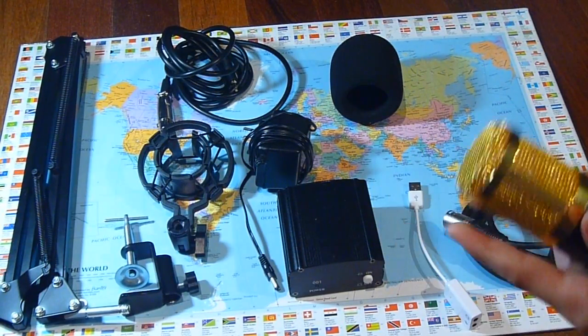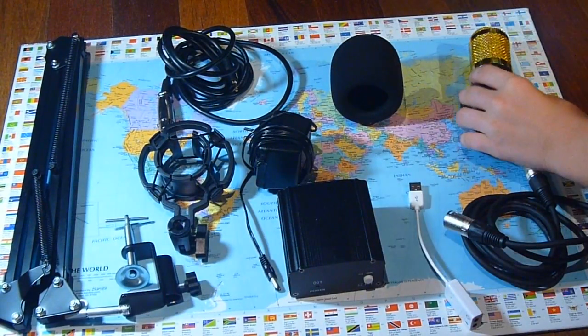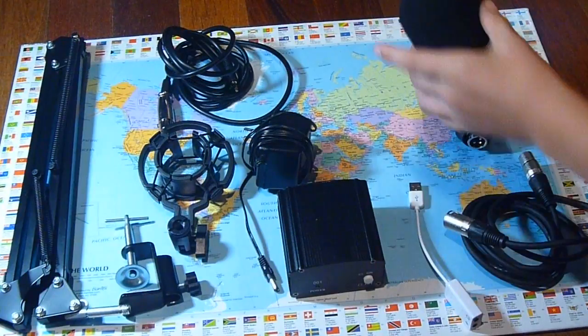Overall it has a solid microphone with an all metal design. It came with a pop filter cover, just average quality.